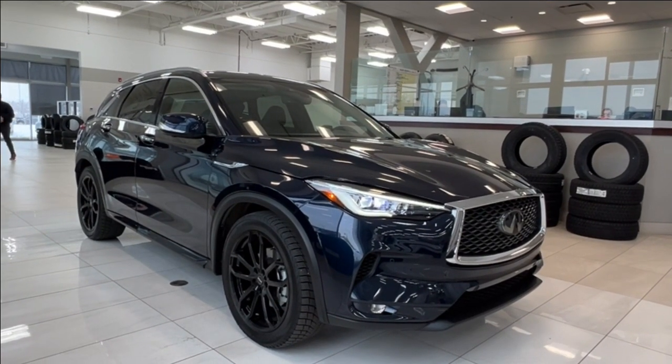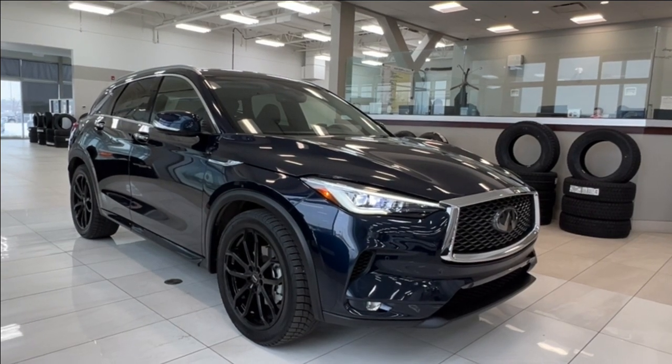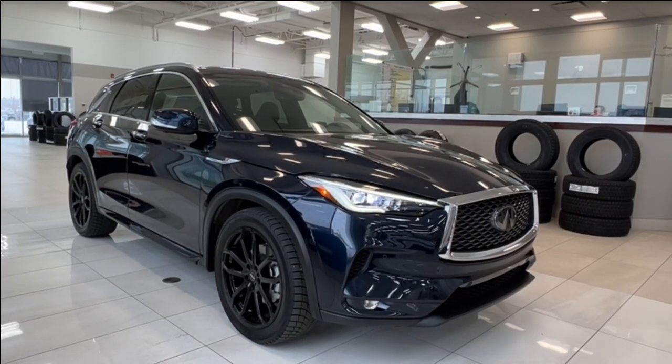Hello and welcome back to Sherwood Park Toyota. Today we're looking at an Infiniti QX50 Sensory model in the color blue. Let's take a look.